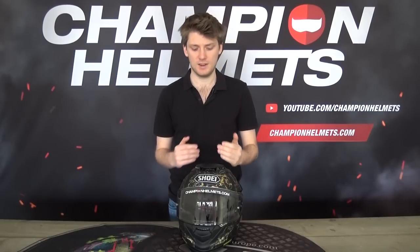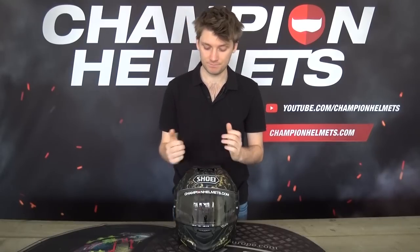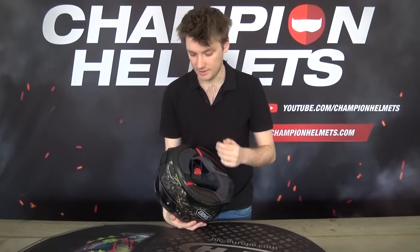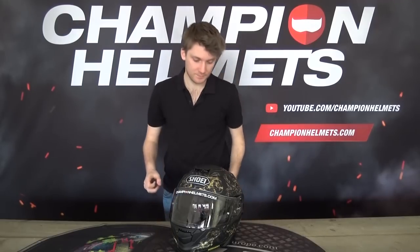Something Shoei has been really pushing with their more recent helmets is their partnership with Senna, and this is something of a divisive factor in the community. With the Neotec 2, we saw a bit of backlash against Shoei's Senna partnership because it kind of forces you to an extent to get a Senna system — it's prepared for one and it's not going to be as effective with another system. The GT Air 2 is going to be the same, taking the Senna SRL 2 system. You have cutouts all over the shell, a mic cutout, and compartments that specifically fit that communication system. This can be good because it reduces wind noise and bulkiness, but it can also limit other communication systems.